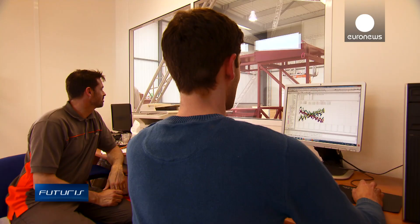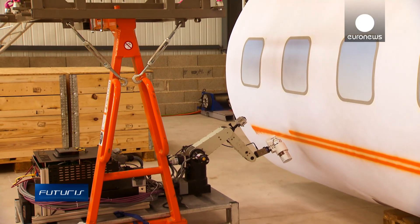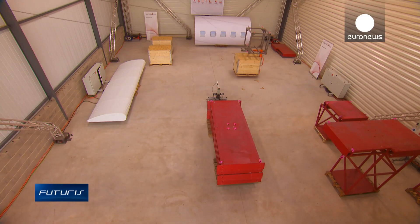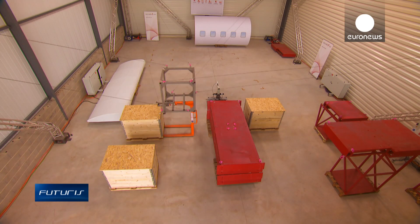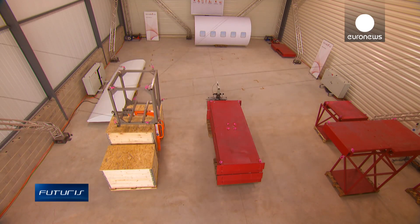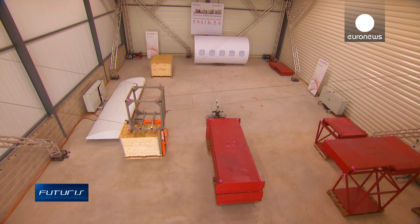Now they're looking ahead. We're currently working to improve the robot's accuracy. A second evolution would be to test even bigger robots. The bigger the robots, the more complex the problems we have to address. But in the future we'll need bigger and bigger cable robots, since we're targeting sectors like aerospace and maritime transport.